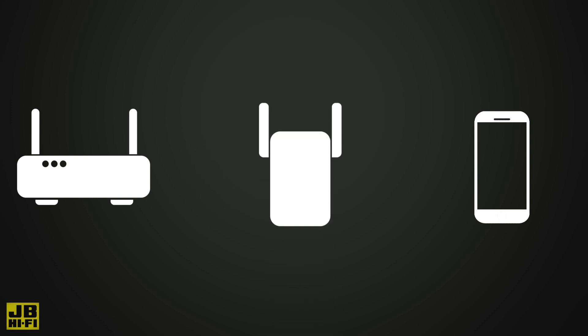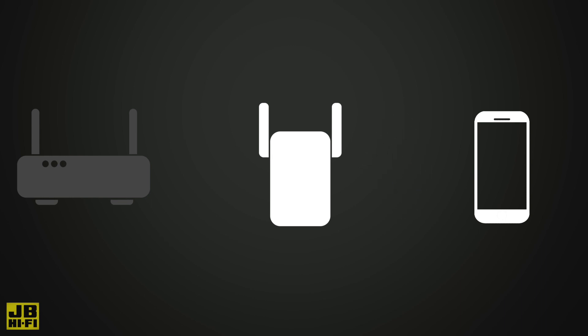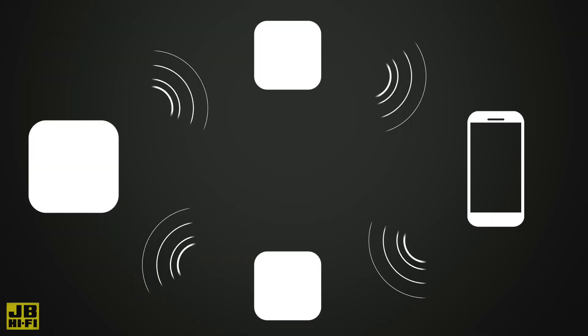Traditional wireless routers are the source of internet for all wireless devices. As you move further away the signal strength starts to get weaker. Adding a range extender can boost the signal you have, but you generally need to disconnect from your main Wi-Fi network and reconnect to the range extender's Wi-Fi, which isn't ideal if you need a solid connection. With mesh network points acting like one big Wi-Fi zone, your downloads and devices will be safe from disconnection as you move about the house.